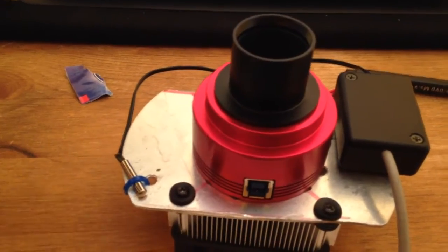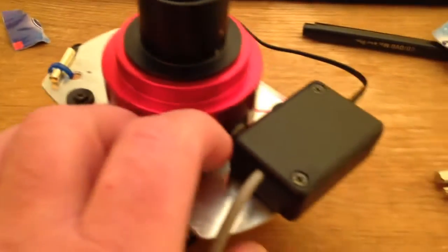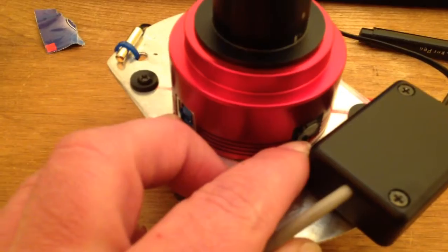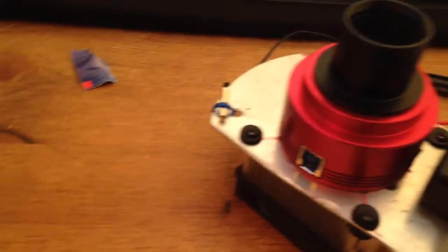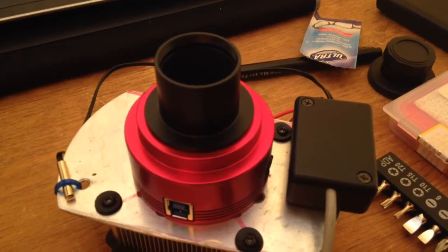It's a guide camera as well if you want it to be. You've got your standard guider port, so if you decide you want to upgrade to a different camera or just use this with your DSLR as a guide camera, you certainly can.